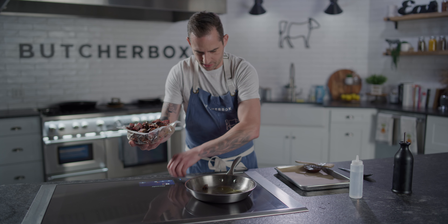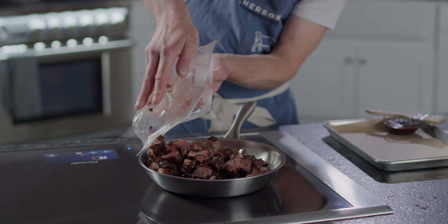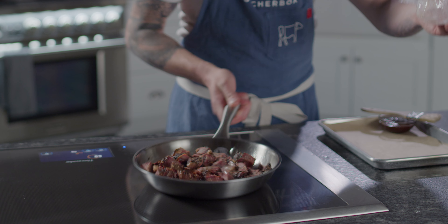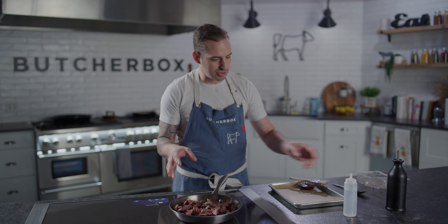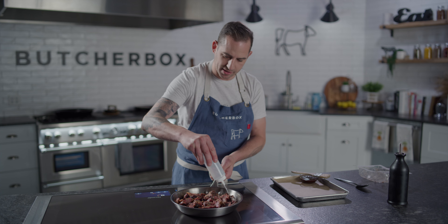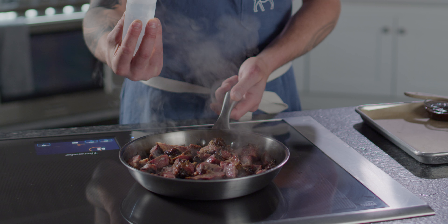Burnt ends go right into the pan, plus a few stragglers. And now it's basically to your heart's content. Cook them until they're heated through. If you add a splash of water just to incorporate a little bit of moisture, it'll get there even faster.